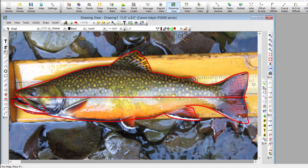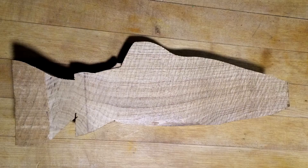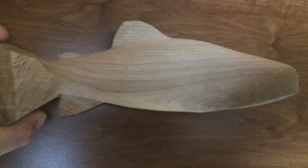I found an image of a fish that I liked and traced the outline. I drew the top view freehand, and after this was bandsawed I laid the template over it and bandsawed the other view. The process of carving started by roughly shaping the blank and sanding smooth.